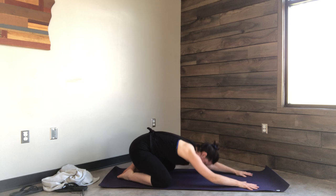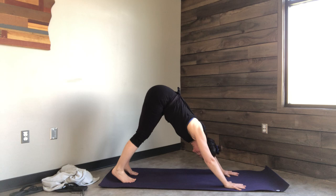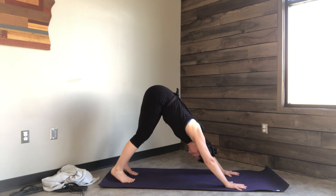Inhale, come on up to all fours. Tuck the toes under and slowly lift your hips up and back to down dog. Knees should be soft, elbows should be soft — just so they're not locked. Think about as if someone is pulling the base of your spine towards the ceiling and pulling your head towards the floor, lengthening your spine as long as it can get.